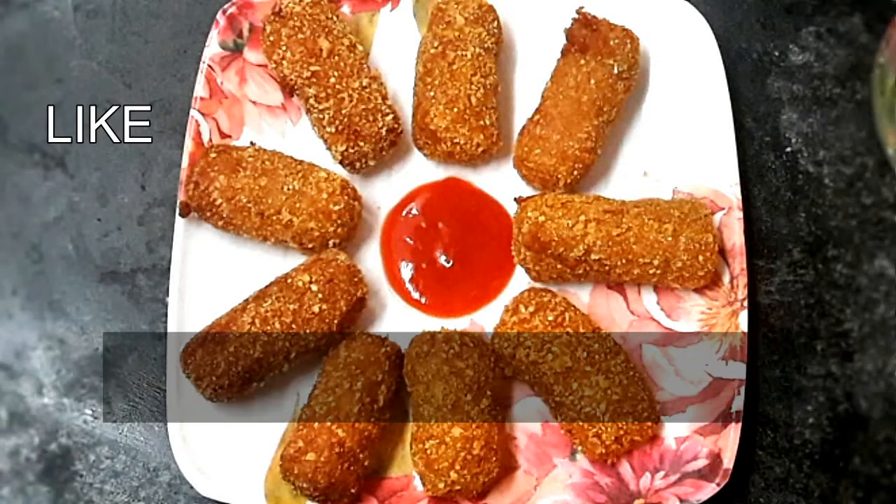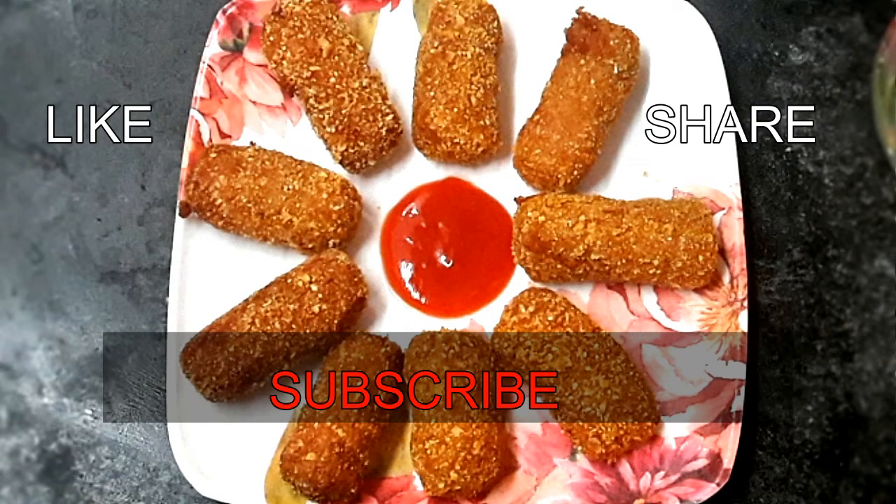Please like and share. If you want to make a video, please do subscribe to our channel.